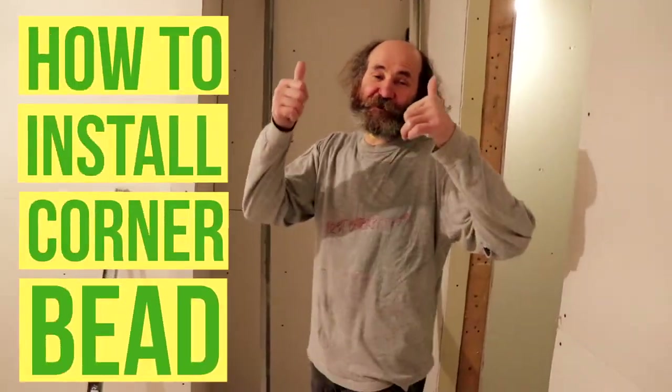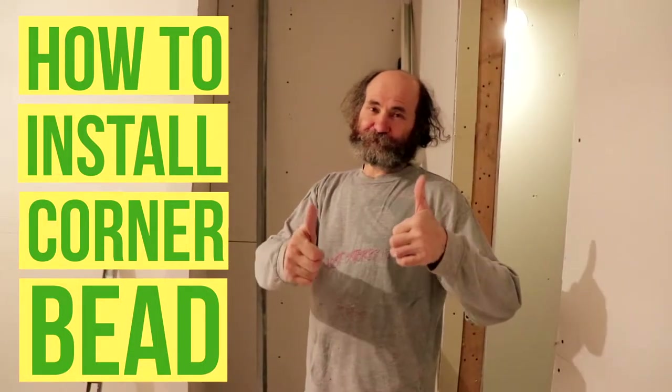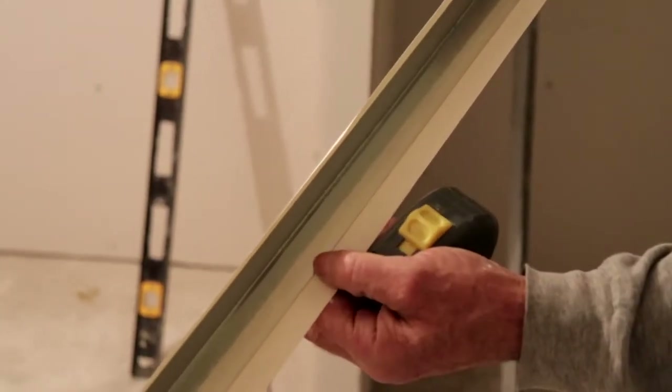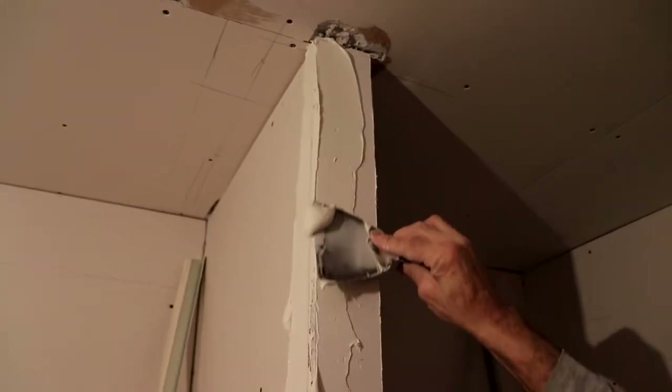Hello my friends, Bayani here. In this video we're gonna show you how to install a corner bead on drywall. By the end of this video you guys will be able to just do it by yourself. Let's work.